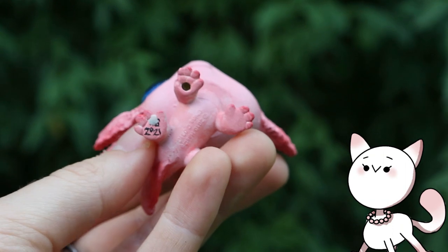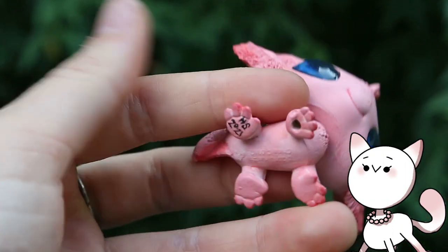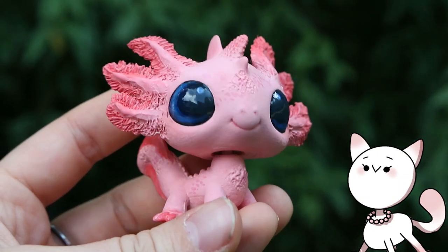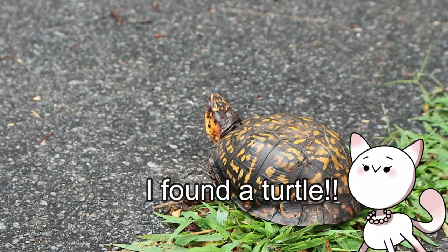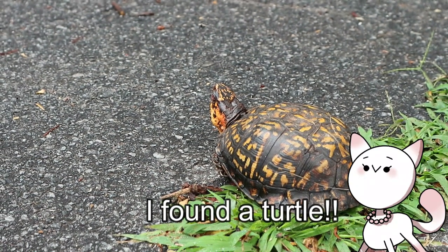Last week I finished up my first axolotl custom, which was the pink one — the white albino, I think it's called. This custom received so much love and attention. I definitely want to capitalize and continue down the line and make more axolotls. I mean, I do love these guys.